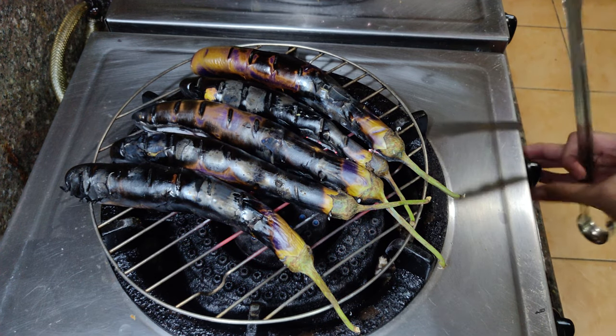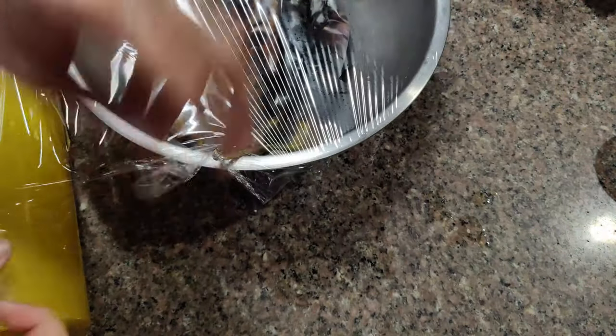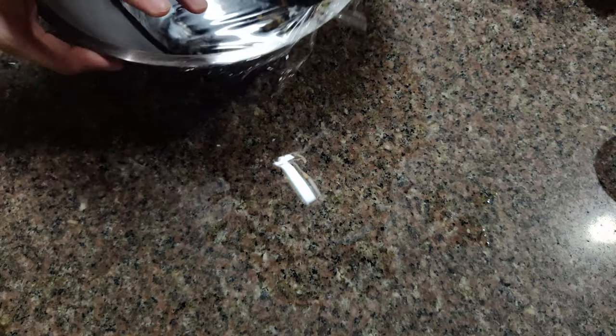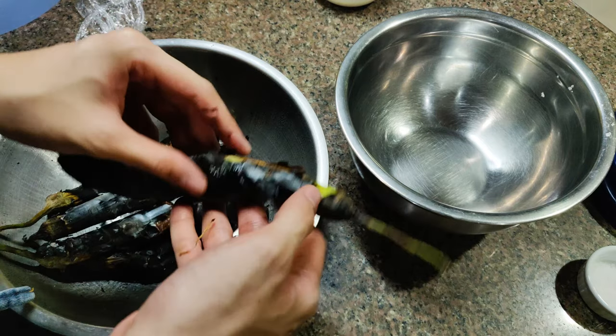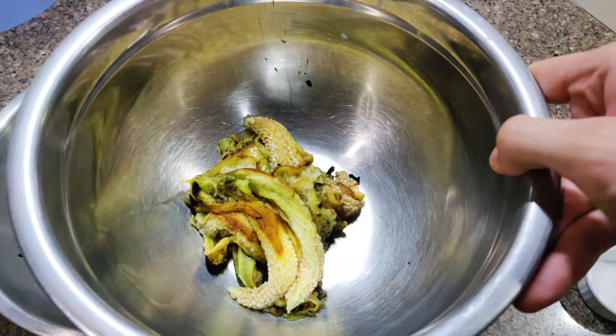Once the eggplant is done grilling, place inside a bowl or a plate and cover with plastic so that it'll steam. This will make it easier to peel off the skin. Let it cool a bit so that you don't burn yourself. Peel the eggplants and make sure that there are no worms inside. If there are, just remove that part and the rest is still usable.